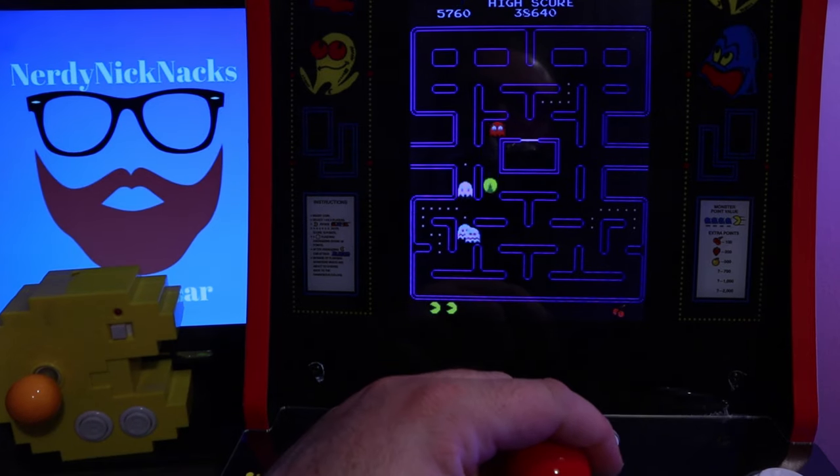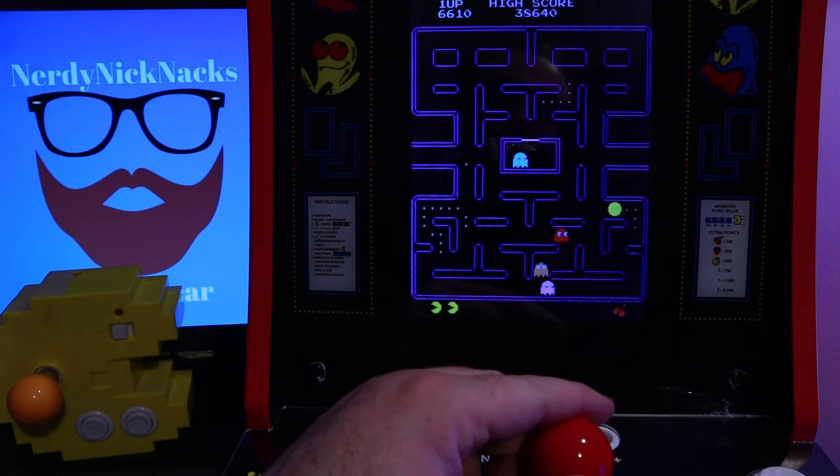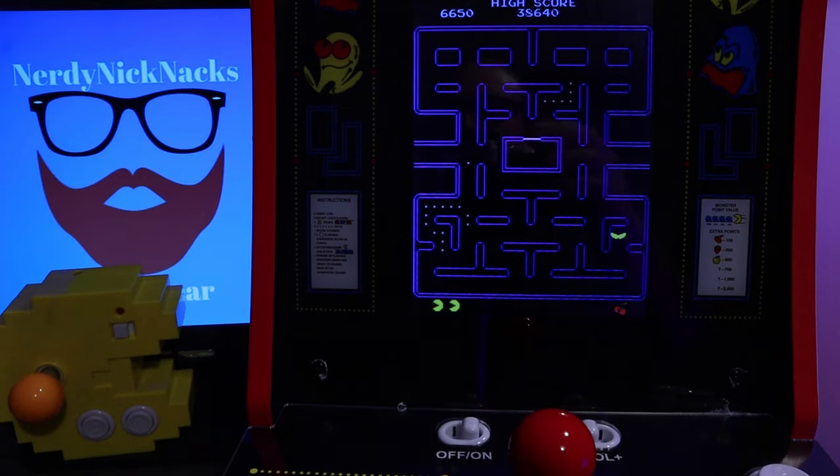The sound, video quality, and controls really do a good job of replicating the experience you would get in an arcade — minus the friends. But who needs friends when you've got Pac-N-Pals? Where this machine really thrives is in its build quality. This thing is solid, and you can tell from the moment you start playing.